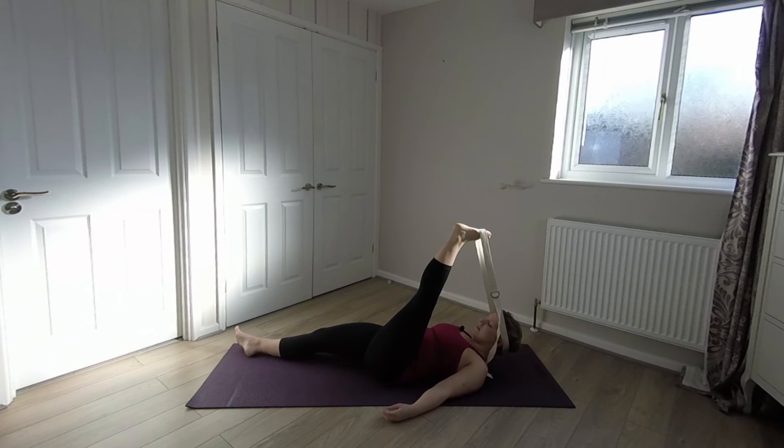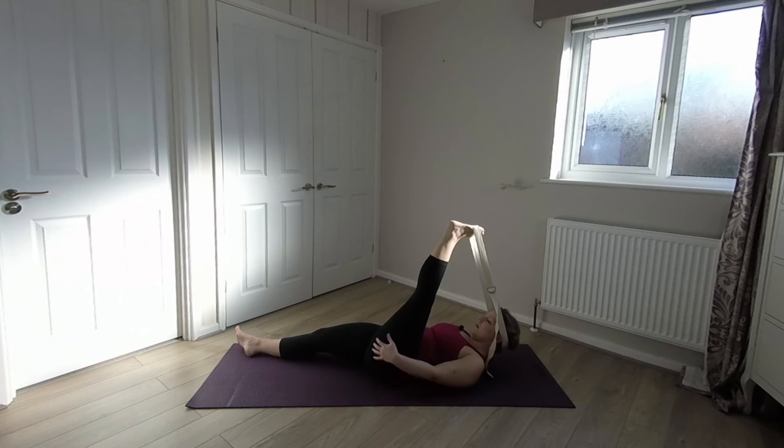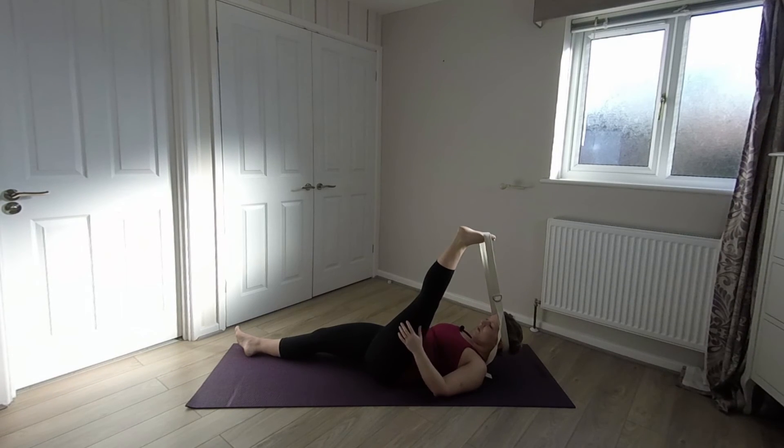I tend to keep this stretch nice and still — it's hanging out in my hammock. But some people do like to shift the leg one way and then the other, which will help you get into different portions of the hamstring, different parts of tightness. So you don't have to keep it still; you can move a little bit if you want. I like to stay nice and still, closing the eyes, imagining my breath going into the back of the leg, back of the hamstring, releasing any accumulated tension and tightness.